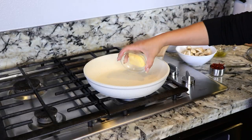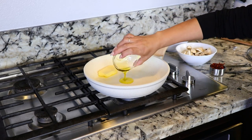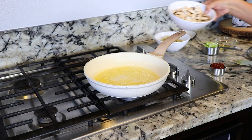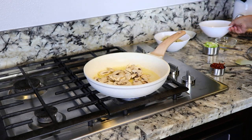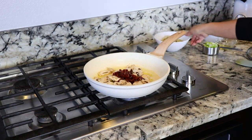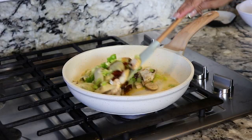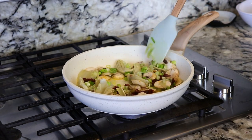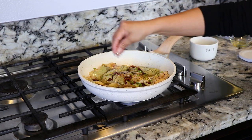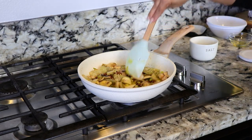On a separate pan set on medium heat, I'm gonna add two tablespoons of butter and one tablespoon of olive oil. Once the butter is melted, we're gonna add half a cup of sliced mushrooms, one-fourth cup of sun-dried tomatoes, 10 ounces of artichoke hearts, and half a cup of green onion. We're gonna sauté them for about two minutes. I'm gonna add some salt and pepper to taste, and sauté for about another minute.